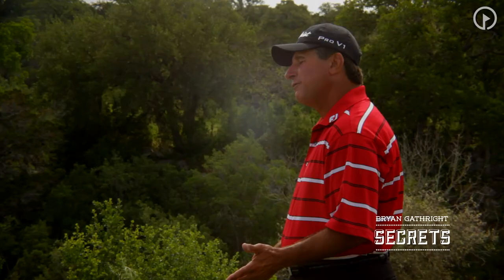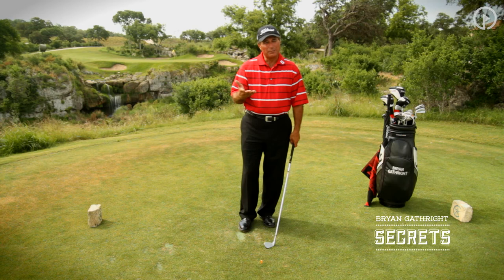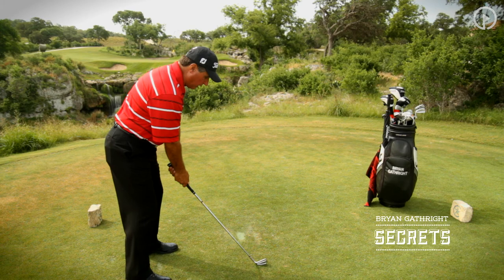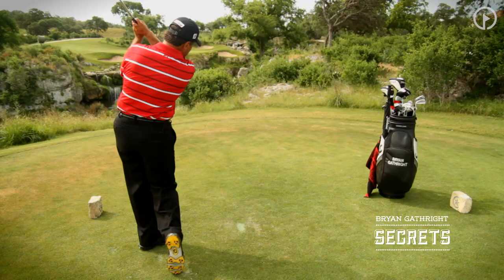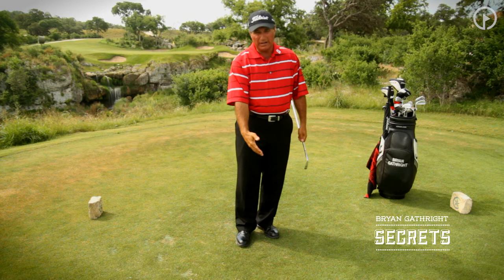Let me demonstrate very simply how to make that swing and just clip that tee. We're going to set up here, get our grip and our stance in a nice comfortable position, and all I'm going to do is swing the club back and clip the tee. Whenever I clip that tee, I know that I've found the bottom of the arc of my swing.